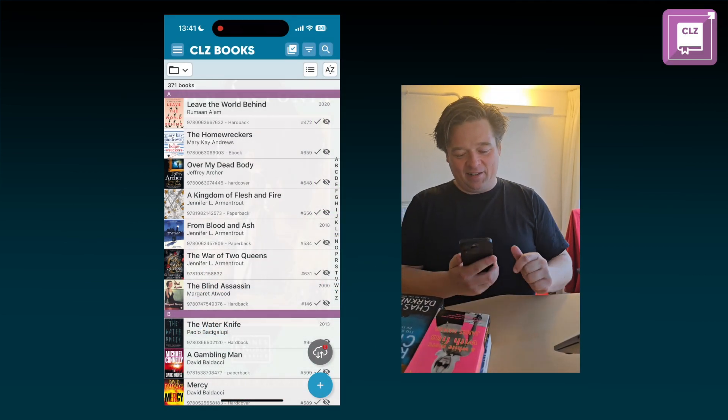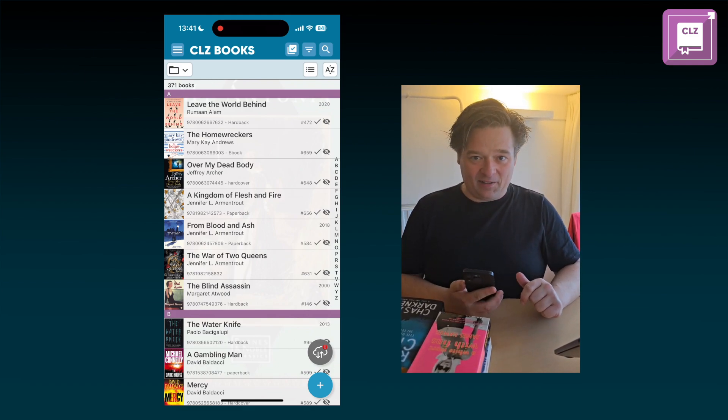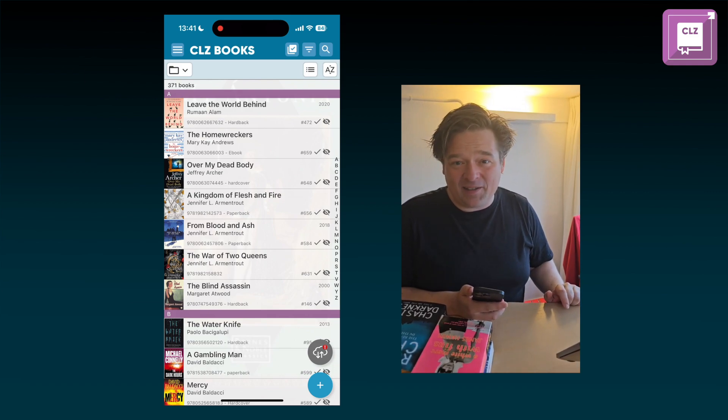Hey everyone, this is CLZAJ and today I'm going to show you the new scanning feature in CLZ Books 10 that's coming up in a little while, about two weeks from now.